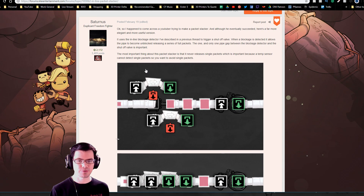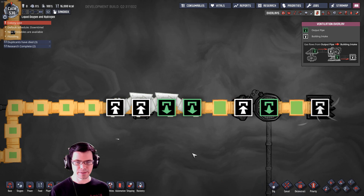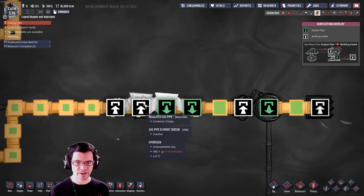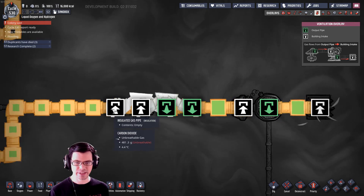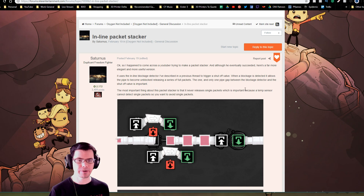This next arrangement comes from Saturnus on the forums. He saw the video and said here's a really good arrangement — check this out. It has a couple of bridges stacked right next to each other and about three tiles worth of gas pipe. The gas flows in, skips over one spot and into the next, starts to build up gas, and once it's overfilled, the gas moves from that spot to the next — and that's where the sensor detects it.